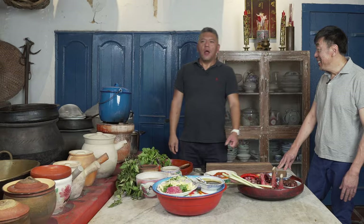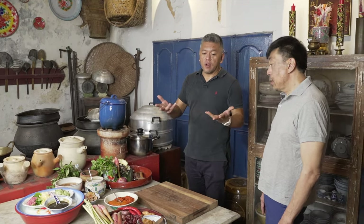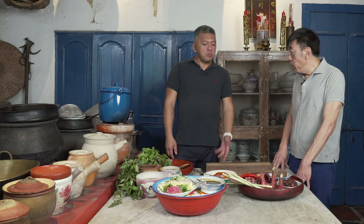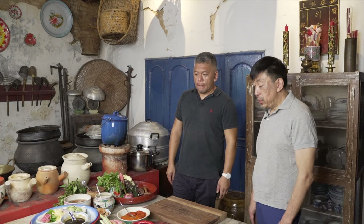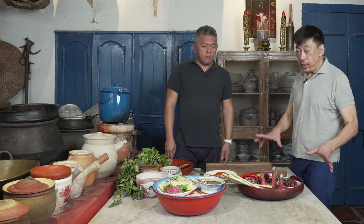Can we use canned fish? I suppose you can. Some people do use canned sardine, or even tuna — tuna will work very well. It's very, very convenient, straight out of a can. I remember at university we used to use mackerel in brine. That works very well. So there are many easier ways of doing this, but this is the authentic way.